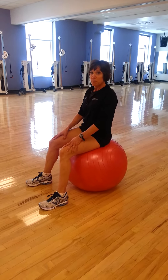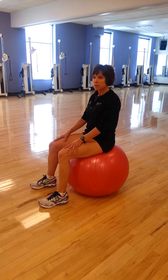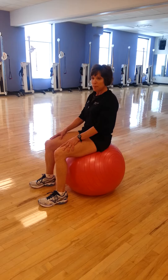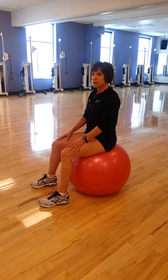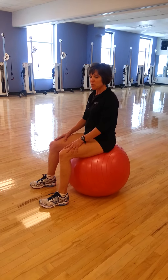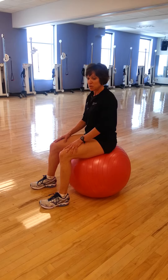Once you do that about 5 or 10 times, then you're ready to put it all together. I call it a clock — I'm going to tuck my pelvis forward, come up, go over to my left hip, to my 3 o'clock, to my 6 o'clock, and then to my 9 o'clock. So I just make a clock around, nice and easy hitting each spot.